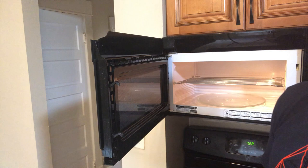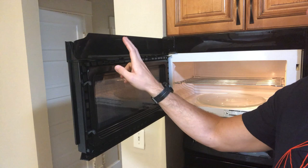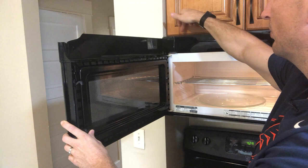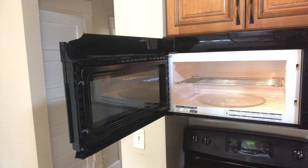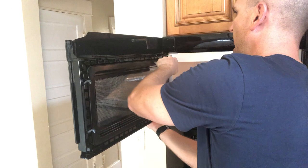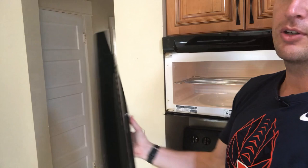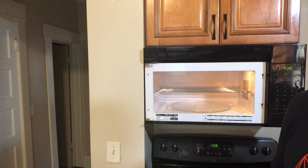Removing the door is pretty easy. There's a plastic component up top with one Phillips screw you can remove for a little more clearance, but you don't even need to. By pulling up, you get the top latch out, and the whole door comes off. That's really all there is to it.